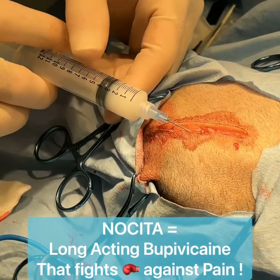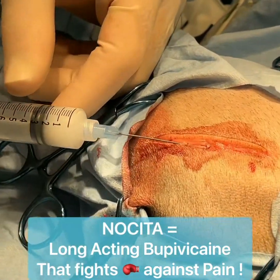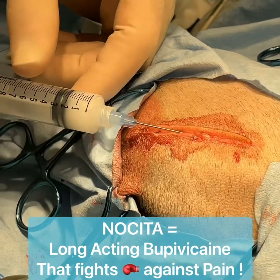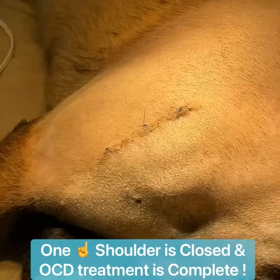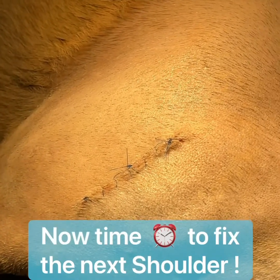Now we are infusing the surgical area with Nocita. Nocita is a three-day pain block, a nerve block. Now we have the incisions closed and we move to the other side.